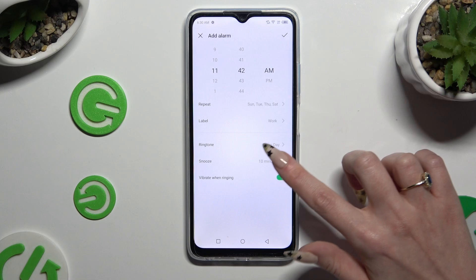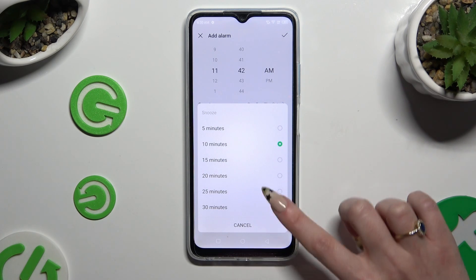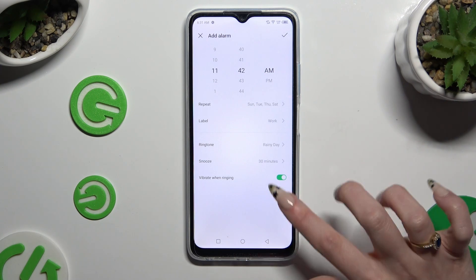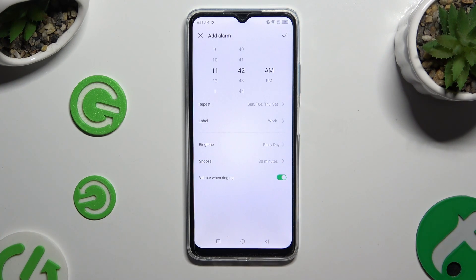Then click on Snooze and decide how many minutes it will take. Lastly, tap on the toggle next to Vibrate When Ringing to disable or enable haptic feedback.